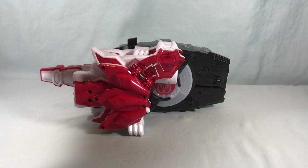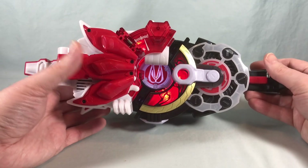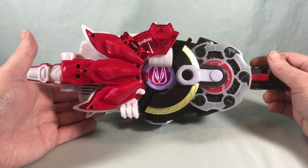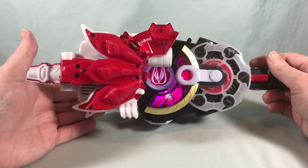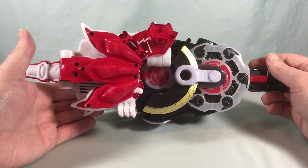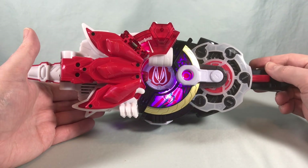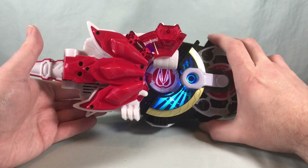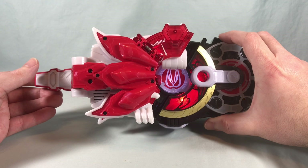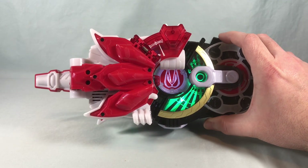It's only taking up one side of the driver right now, so I thought it'd be fun to try it out with some other buckles. I'm not going to go through all possible buckles, but I'll do a couple specific to Geats. We'll try it first with Magnum. When you pair it with Magnum it just treats it like the normal boost — it thinks it's just boosting Magnum. You get Magnum Boost Victory and Magnum Boost Run Victory.